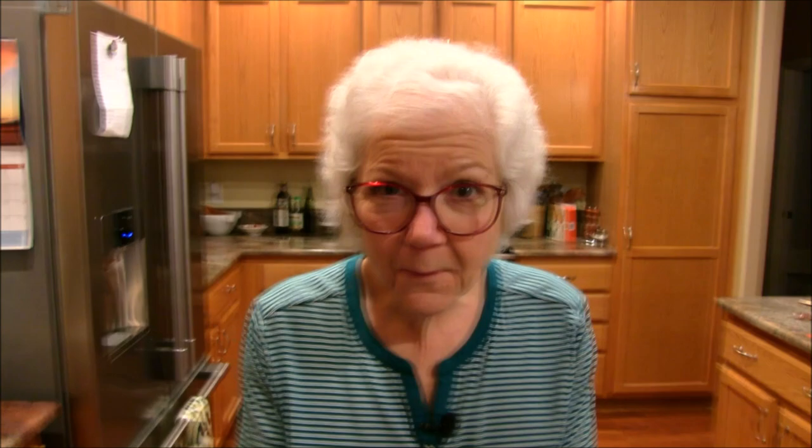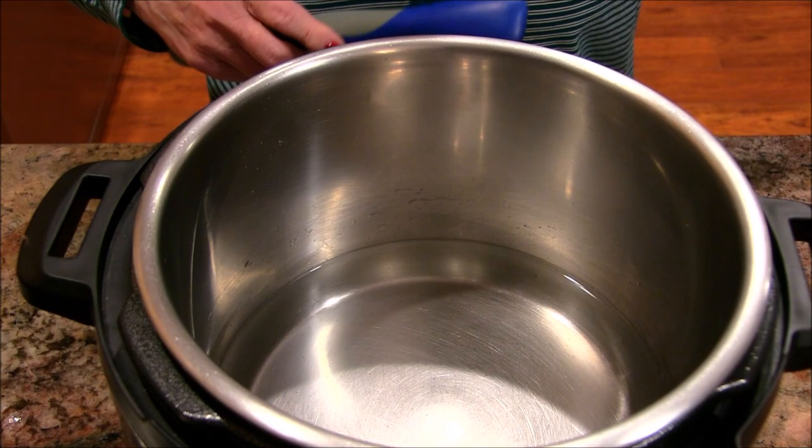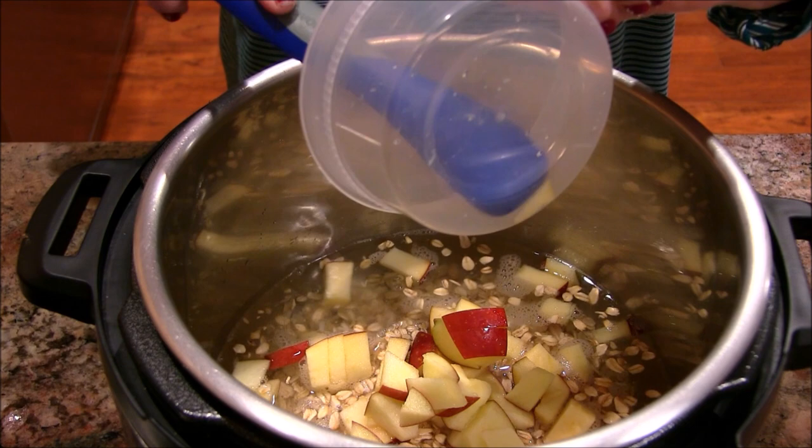Let's come on down to my Instant Pot and I'll show you how easy it is. I have three and a half cups of cold water in there — I'll put all the ingredients and instructions down in my description box. I'm adding two cups of old-fashioned oats and some cut up apple — half of a large Fuji apple. You could use red delicious or honey crisp.